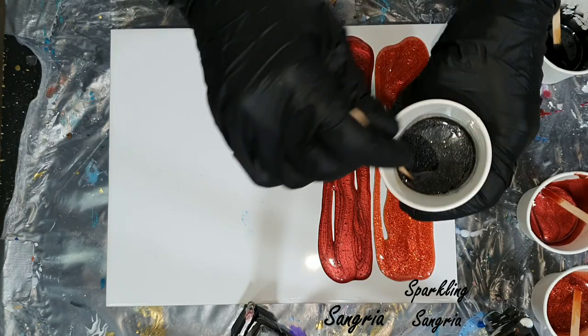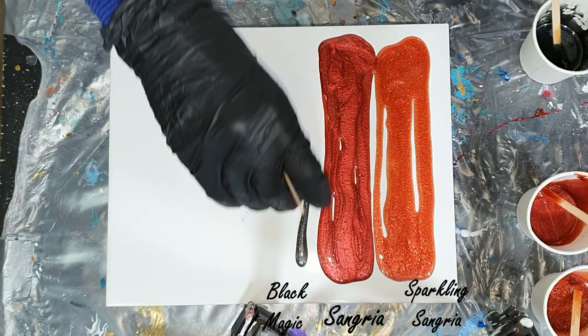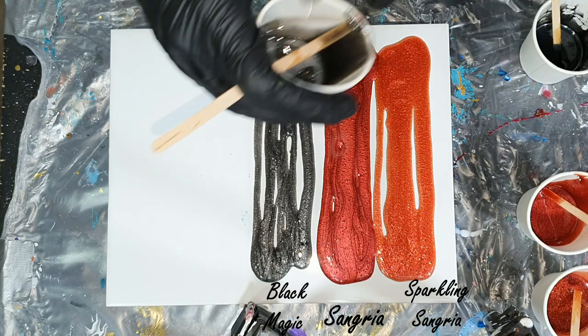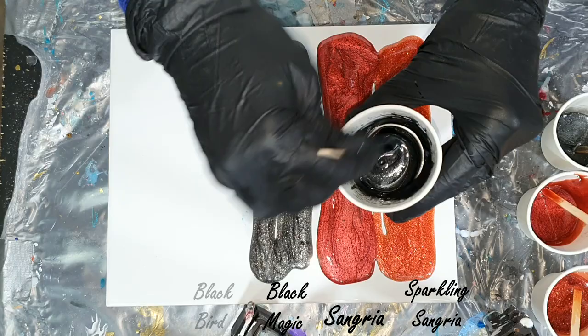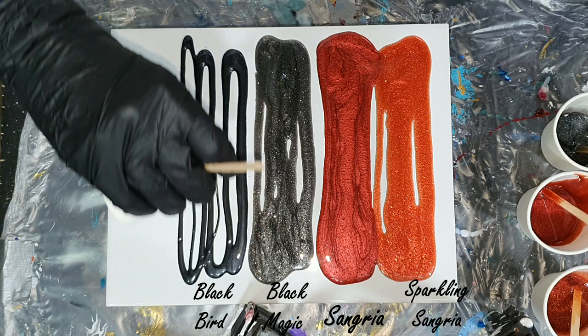It's transparent. Next to it is the normal Sangria that I already have in my pigment line. The next new color is the Black Magic — also the same sparkle as the Sparkling Sangria. I love sparkle, so that's why I'm searching for nice sparkly colors. This color is also transparent, and next to it is the Black Bird, which is already in my pigment line, so you can see the difference in sparkle.